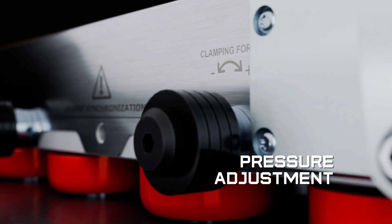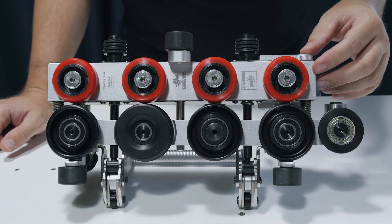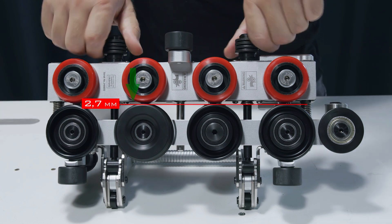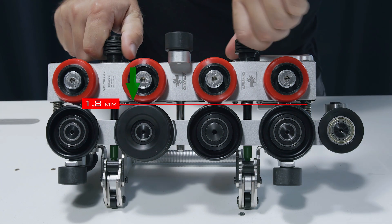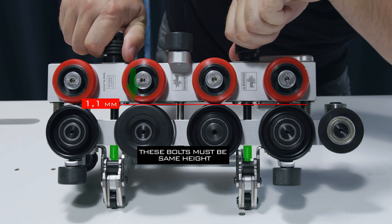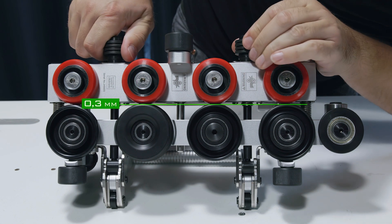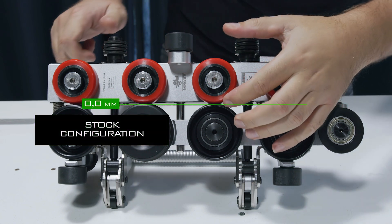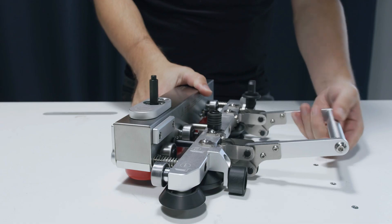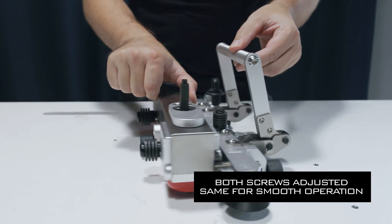Pressure is adjusted by turning two black screws. Clockwise increases the pressure, reducing the gap between red and black rolls. Counterclockwise reduces the pressure, increasing the gap between red and black rolls. Both black bolts should be turned the same amount. The default factory setting is 0mm gap between the red and black rolls. If the handle is hard to operate, then one of the bolts has been turned more than the other one.